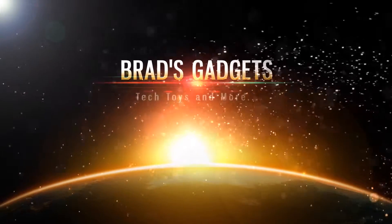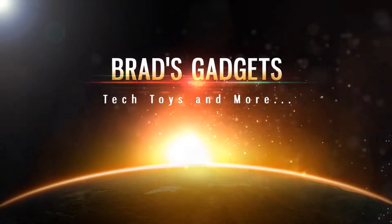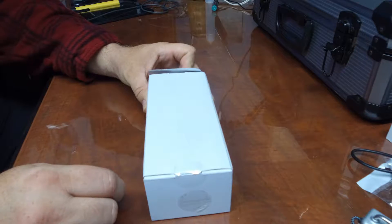Hey everyone, welcome to Brad's Gadgets. Today we've got not one but two little mini tripods to review for you. What I've got here is the Photo Pro UFO Mini and the Photo Pro UFO 2 — these are just little tiny tripods with a lot of potential. Let's find out what all you get in the box.